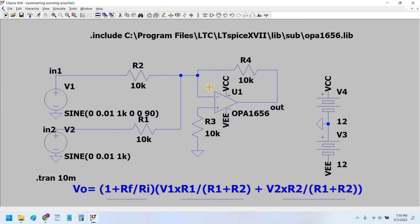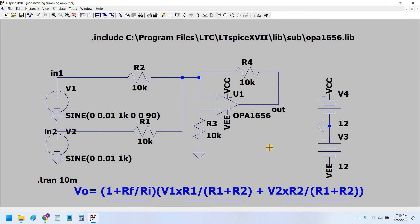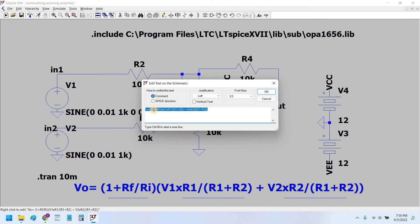The output we are getting will be phase inverted with respect to the inputs. This is unlike the non-inverting amplifier where the output is in phase with the summed inputs. The formula for the inverting summing amplifier would be something like: minus RF upon RI, which is the gain of the inverting amplifier.